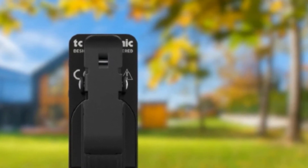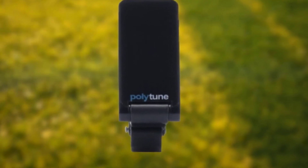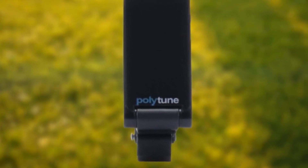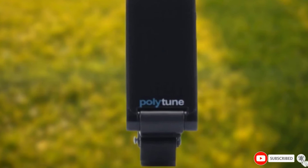There's no denying that the price tag might be a little too hefty to swallow. But you'll be hard-pressed to find a clip-on that beats the TC Electronic Polytune for versatility, confidence, and sheer sophistication.